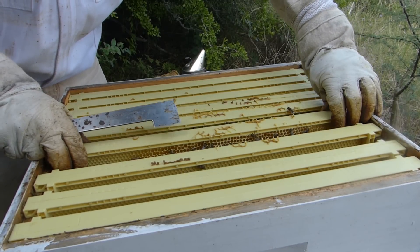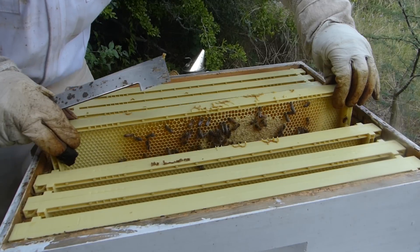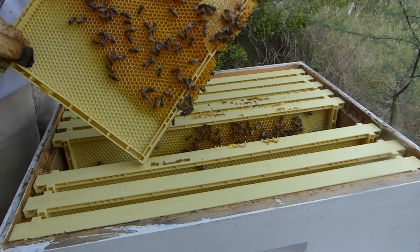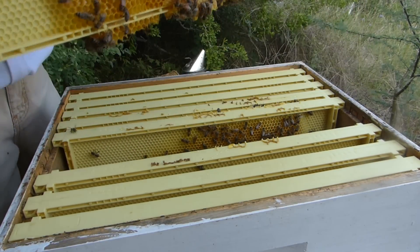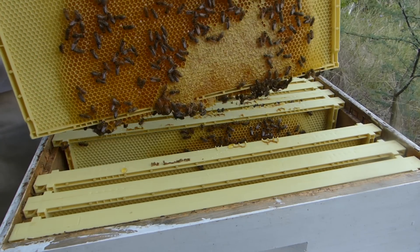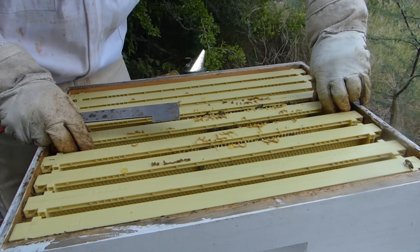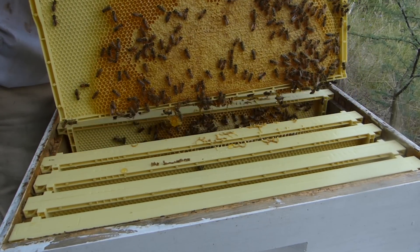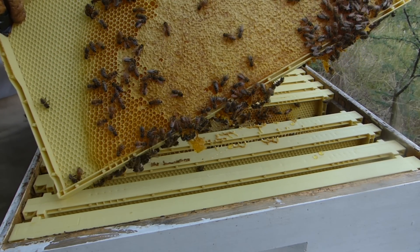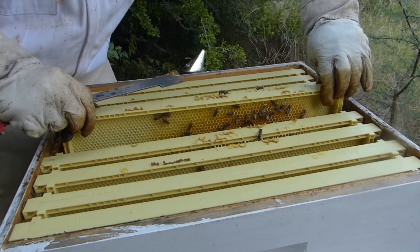I'm not too concerned about harvesting this hive this year. I really just want to build up so I can take it through the winter. That's all honey - they're doing a great job building out this hive full of honey. Look at that - that's a heavy frame right there. This hive is very docile right now. Lots and lots of honey in this one. These bees are doing a great job of just building their hive up, so we're going to let them do that.